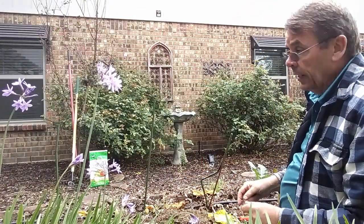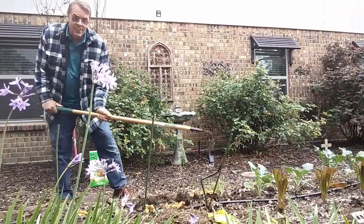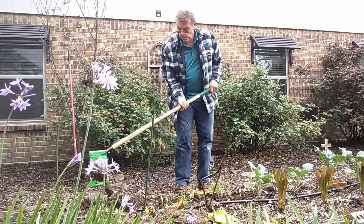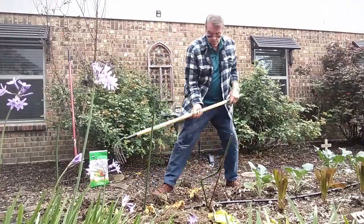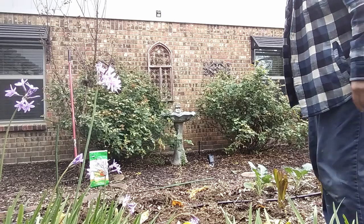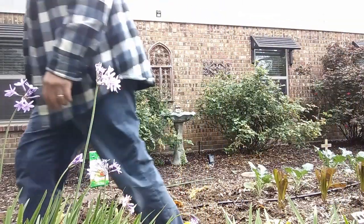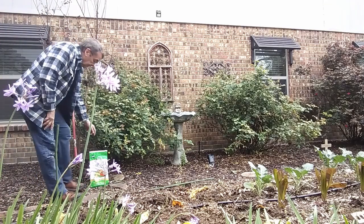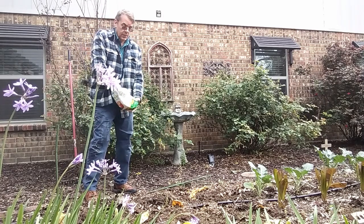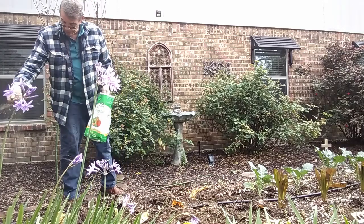Okay, we'll get up and cultivate this ground a little bit. I'll get some fertilizer and get this bed fertilized. That's some organic Garden-Tone fertilizer — I'll put some in here.